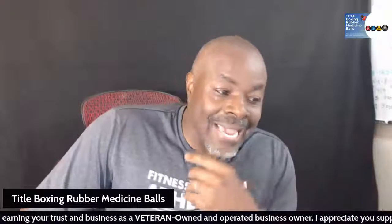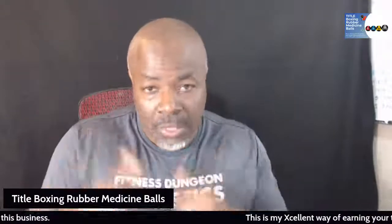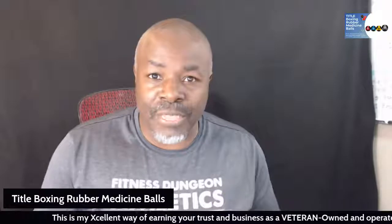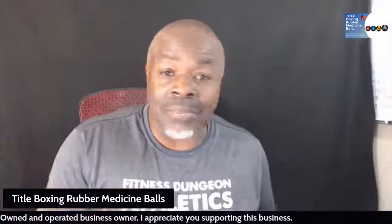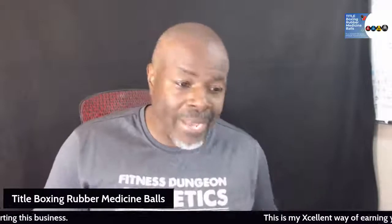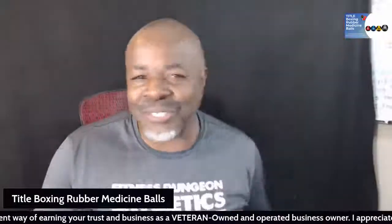This is my excellent way of earning your trust and your business as a veteran-owned and operated business. I appreciate your support — go ahead and drop your thumbs up, drop your comments, and let me know what other products you would like to see me display. If I have it on my store, I'll put it in a video. Do not be afraid to send me a DM. Let me know what kind of products you're looking for, and if I have them, I'll shoot a discount over to you to separate me from the competition. Remember: there's choices out there, but why be mediocre when you can be excellent? Talk to you soon.